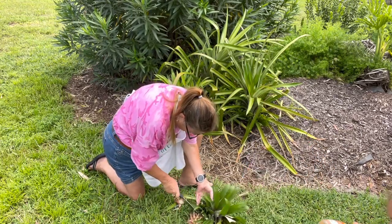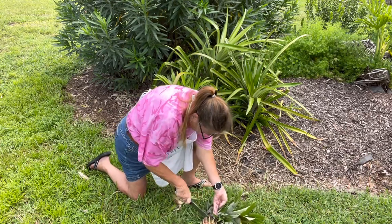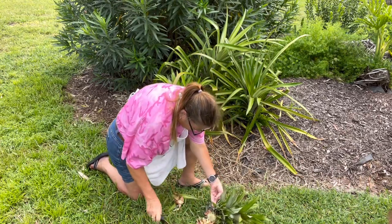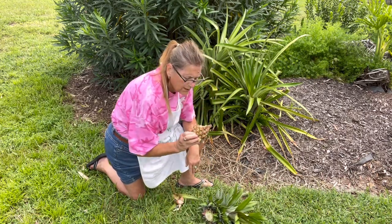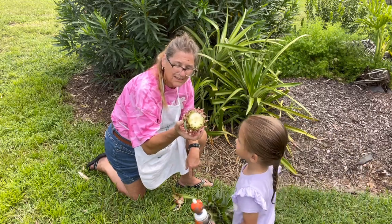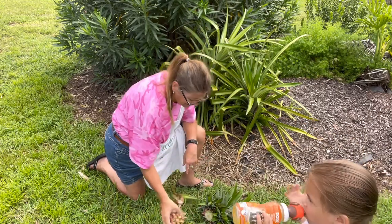There's a little bit of thorns on this, as you can see. Oh, it smells like a pineapple! It's so yucky. No, it's not yucky.